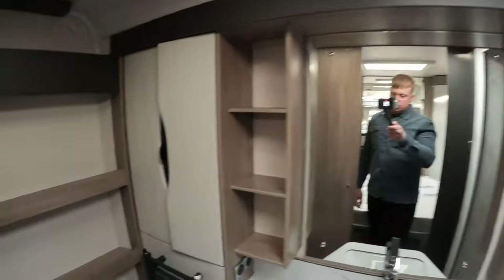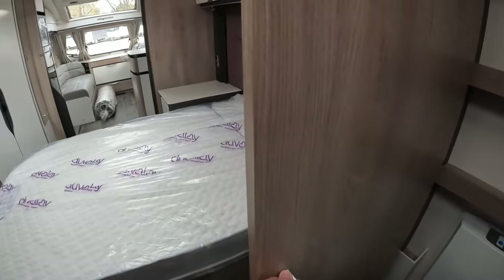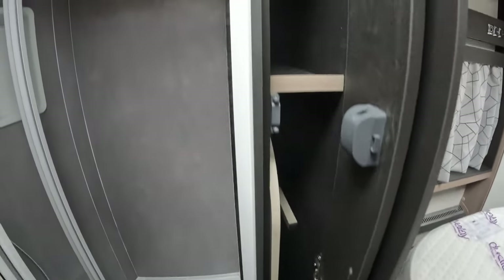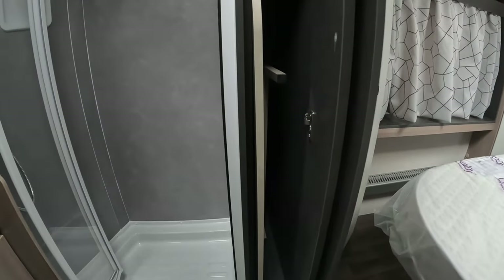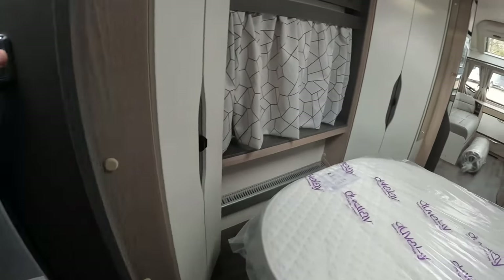Really nice size washroom, as you tend to find with these end-washroom designs, and then you've got the sliding door which is really smooth in operation. There is storage in the washroom for the main table with some shelves above — not a major issue but obviously you have to carry that through the caravan, and there's nowhere in the kitchen area for it to be stored. So that's the washroom.